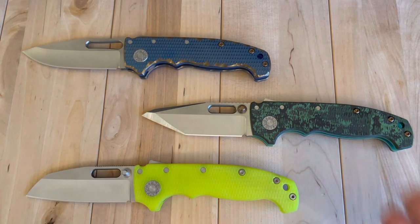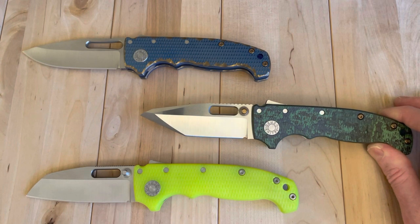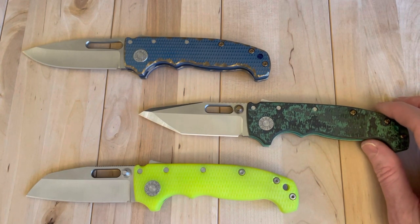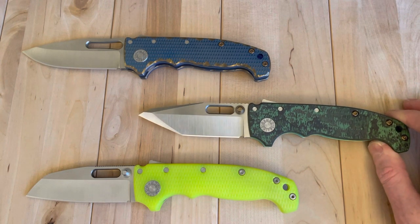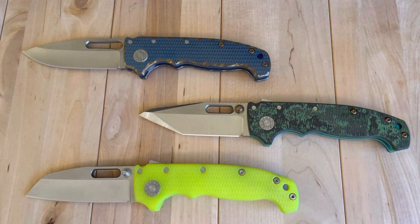Neat knife. One I'm going to have to sort of digest how it fits into my world — is it just a safe queen, is it something I keep long-term? But I had to get my hands on it. I had to include it in the world of Demko video that I'll be doing coming up here. We'll see what the future holds for this little beauty. Hope you enjoyed the video — feel free to comment and tell me what you prefer to see on the channel. Please like, subscribe, and we will see you on the next one. Take care.